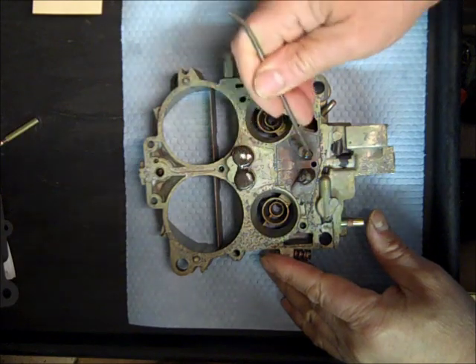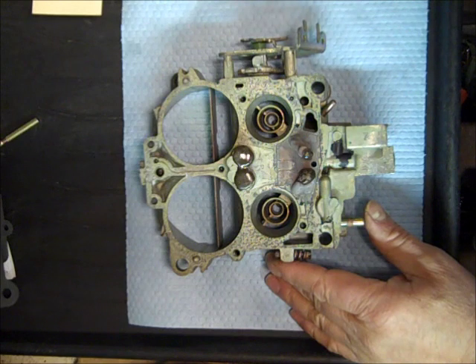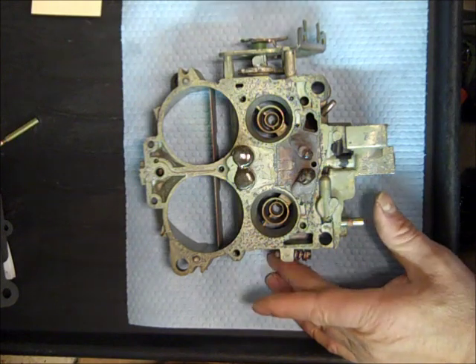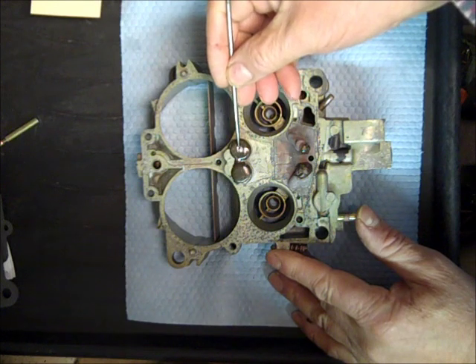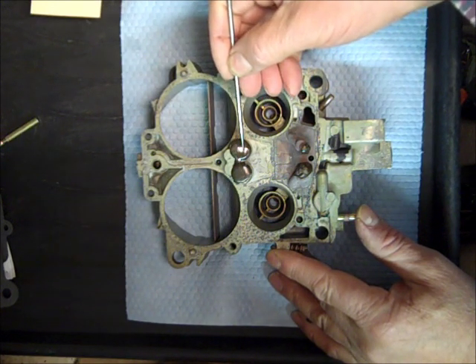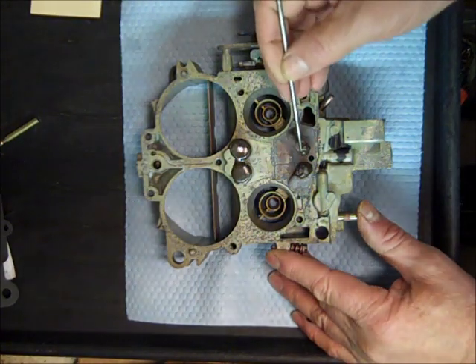These QuadraJets leak here, and what happens is it can leak fuel into your engine and it acts like it's flooding, or you just get poor fuel mileage. Right here are for your secondary passages, and these right here are your primary passages.